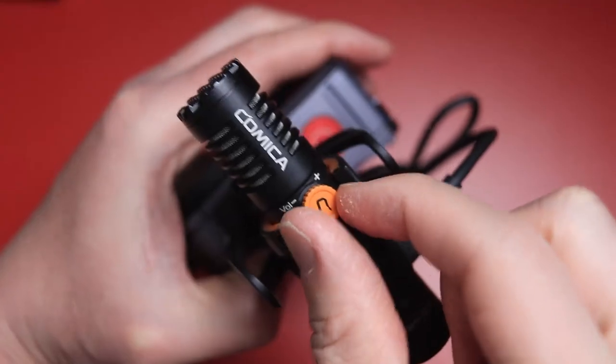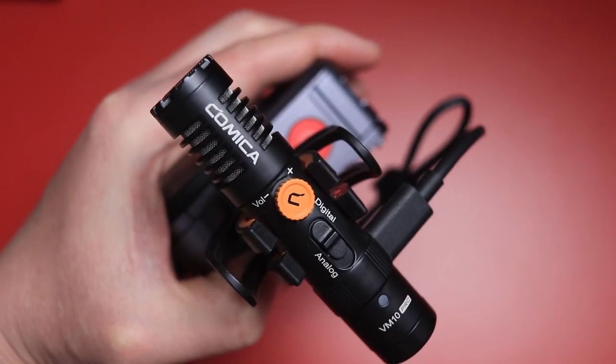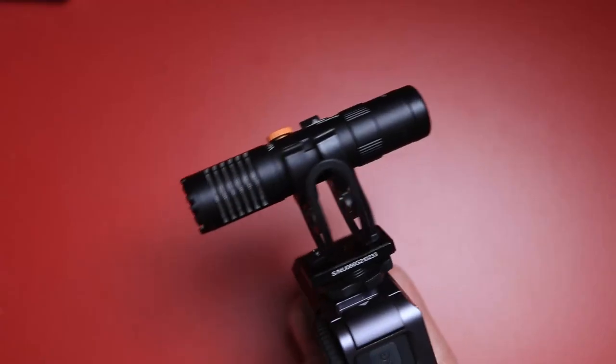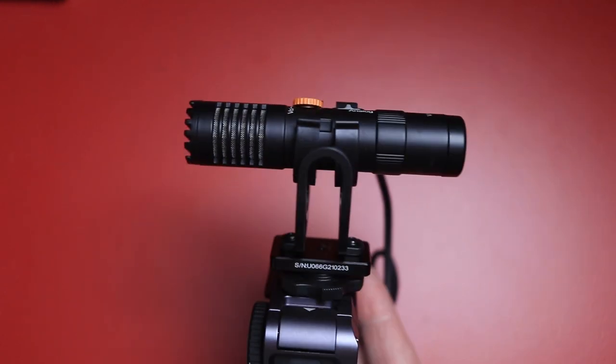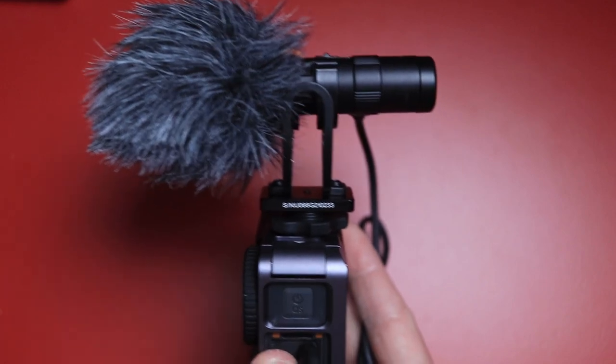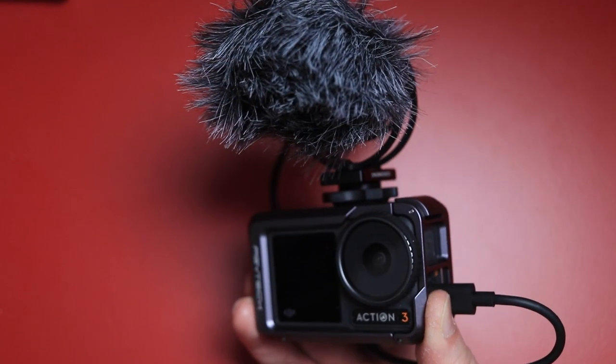When you set the mic to a digital output, you also have fine control with the orange gain knob on the top of the mic. The VM10 Pro design is also well suited to the Action 3 because the microphone sits in the shock mount at the center of the mic body, meaning that when you put on the included furry wind muff, it really does a good job of making sure that the mic doesn't dip into your shot. This is what the Comica VM10 Pro sounds like going into the DJI Action 3 via the digital USB-C output.